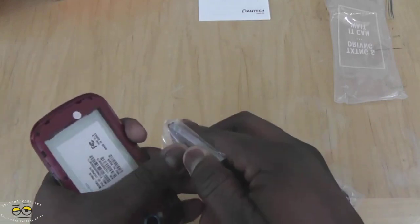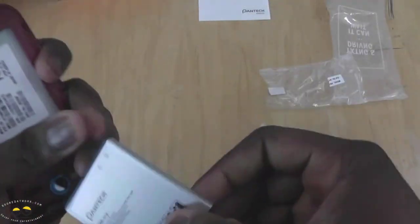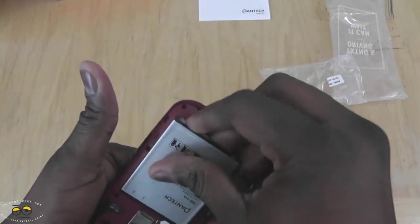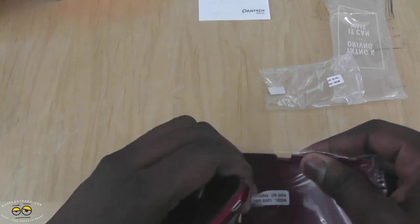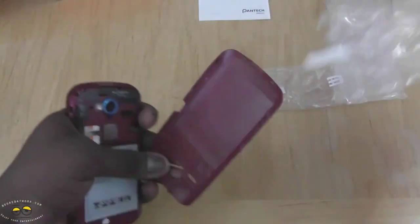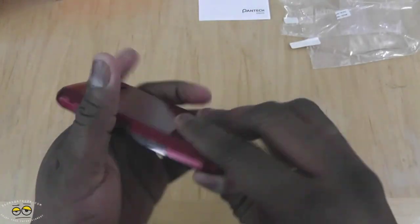Let's take a look at the battery. We have a 1680 mAh battery, which is something you note is prevalent with most 4G LTE devices — the batteries are from about 1600 mAh and up in size, just to give you better battery life overall.